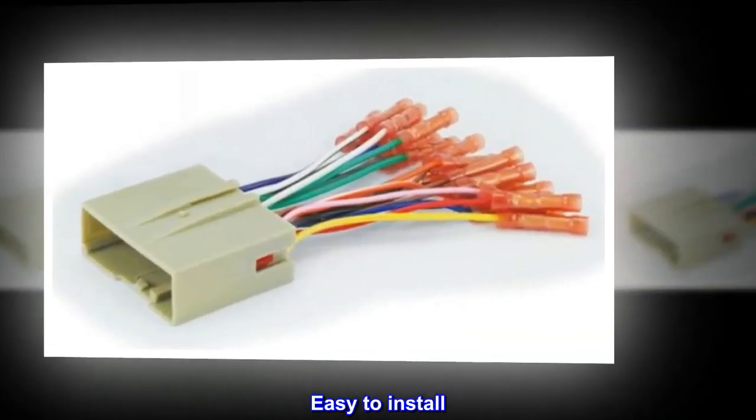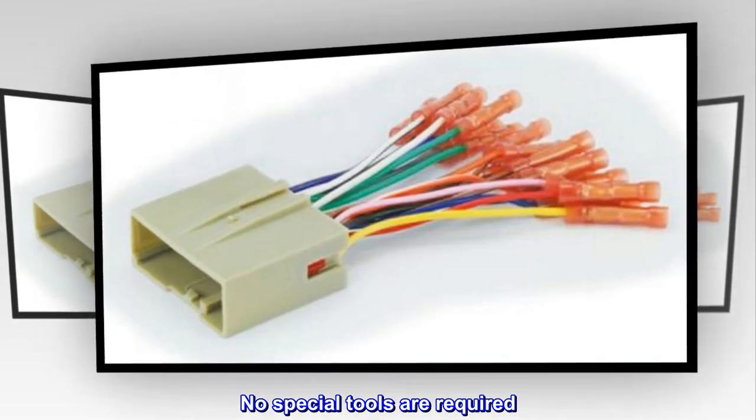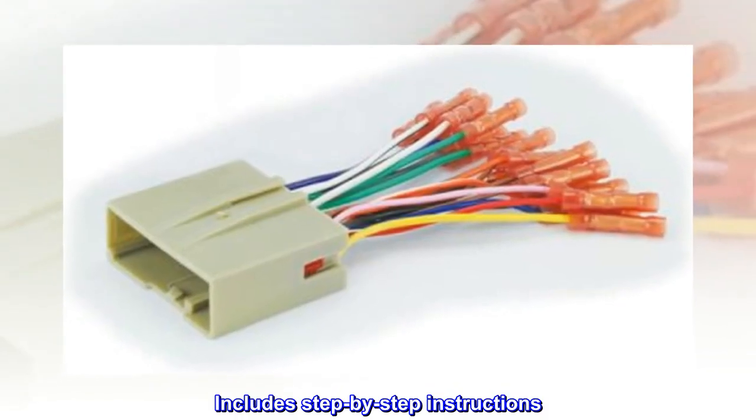Easy to install. No special tools are required. Includes step-by-step instructions.